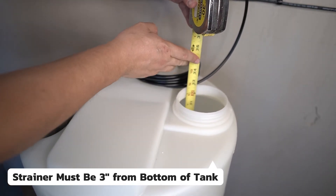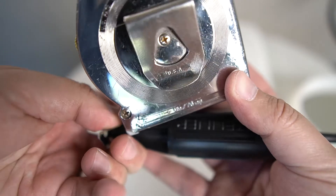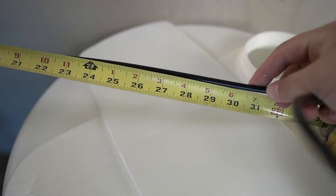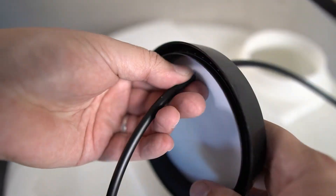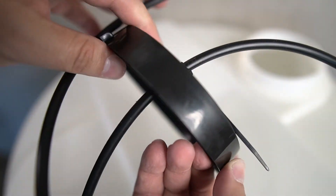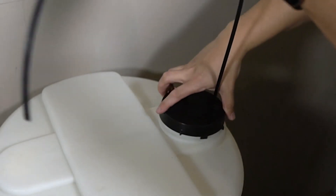The strainer will go inside the tank but must be three inches from the bottom. To solve this, insert a measuring tape into the tank — the top will measure at 33 inches. Measure from the bottom of the strainer up the line and identify the 30-inch mark. Adjust the tubing in the cap so that 30 inches are hanging out from the bottom. Placing a small zip tie on the other side of the cap will prevent the line from falling in further. The weighted strainer can then be lowered into the tank and the lid set in place temporarily.